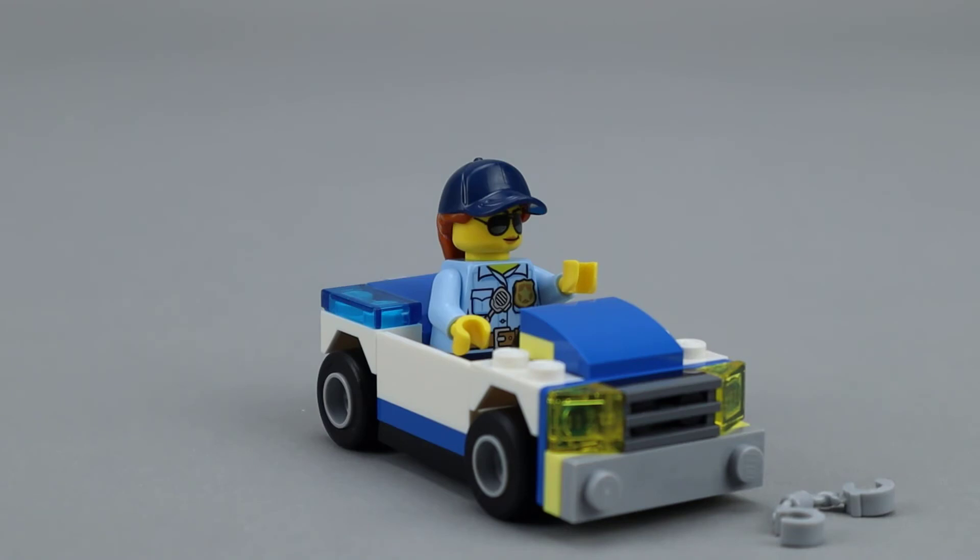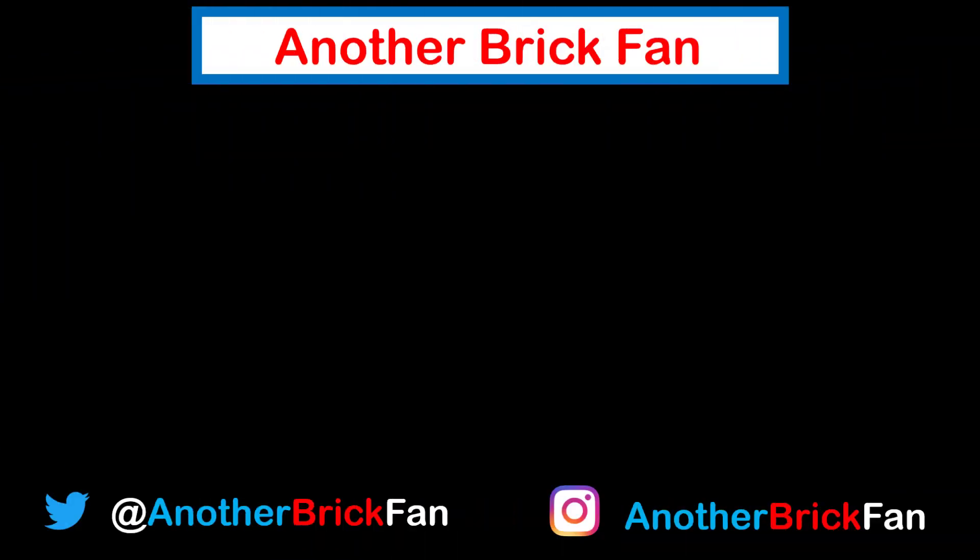Once again, a very solid polybag — lots of good parts, and I really like the minifigure that comes with this one. Hope you've enjoyed my thoughts on this polybag. If you enjoyed this video, hit that like button and subscribe to my channel to see more of my content. If you enjoy polybags like I do, take a look at my polybag playlist.